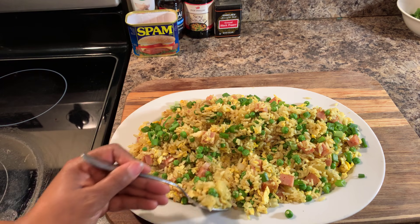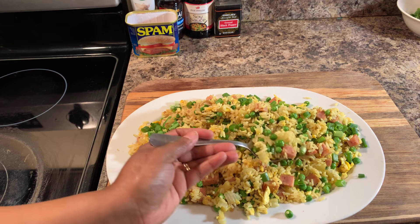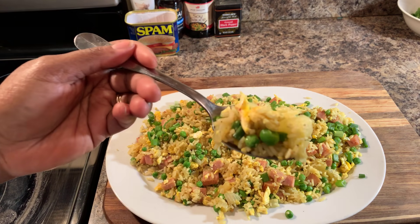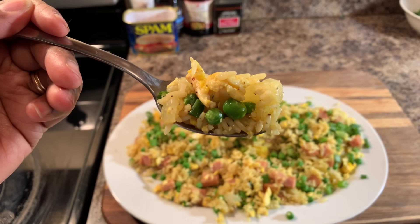And as always, God bless each and every one of you. Thank you all for watching. Have a great night. Good night. There's a piece of pineapple right there — taste this, guys. I love you all. Good night.